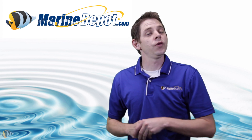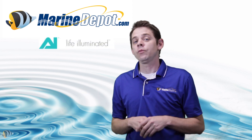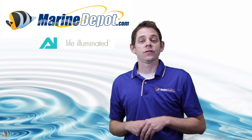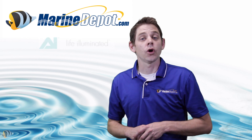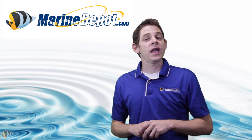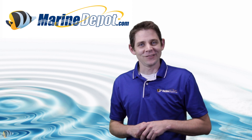Many of you may already know that Marine Depot has recently started carrying the Aqua Illuminations, or AI brand, LED light fixtures. The Aqua Illuminations LEDs are one of the best-selling LED fixtures on the market today. In this video, we're going to take a closer look at the AI Vega Color LED fixture and I'm going to show you how to get up and running in no time at all.